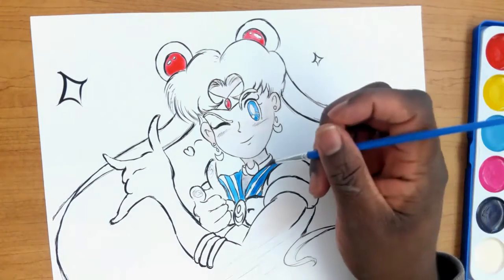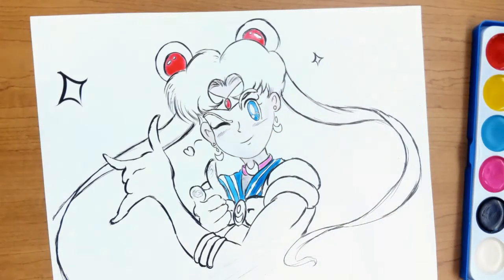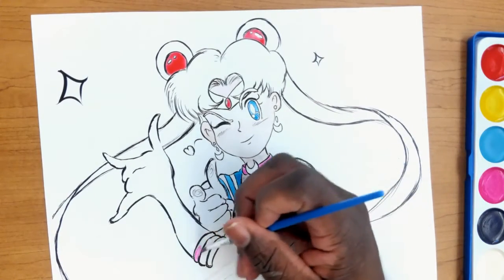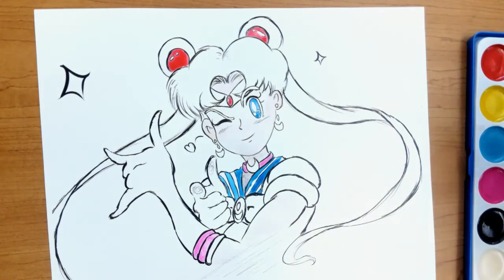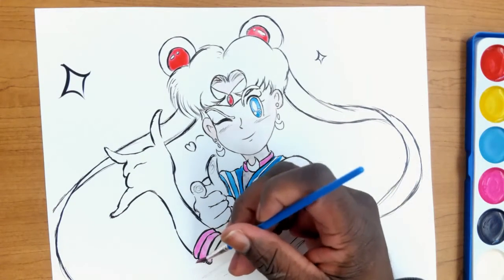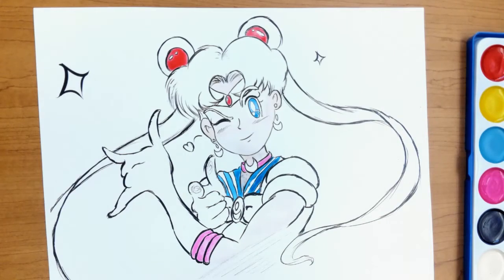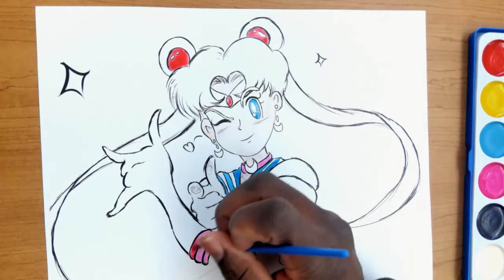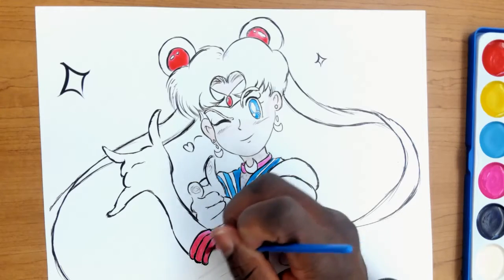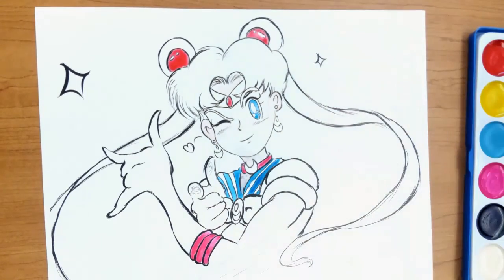Anyway, we're going for the pink now, and we're going to use the pink for the collar first. Can you imagine just being called meatball head all the time just because of your hairstyle? Anyway, using the pink again, we're going to go to the rim of the gloves as well. Then what I decided to do is go back and get a little bit more red just to give the pink a little bit more depth — almost like a magenta vibe. I didn't want it to be straight red or straight pink, so I think it was a good decision.